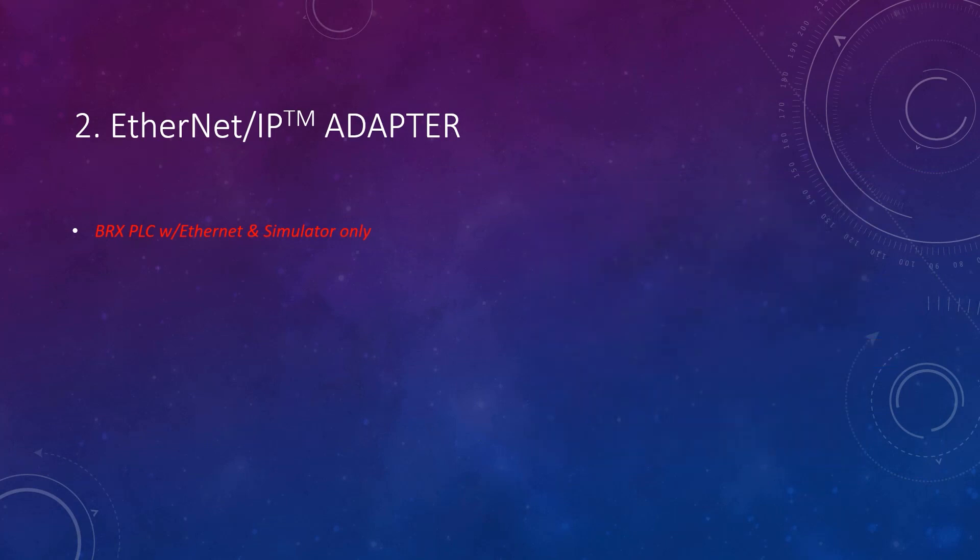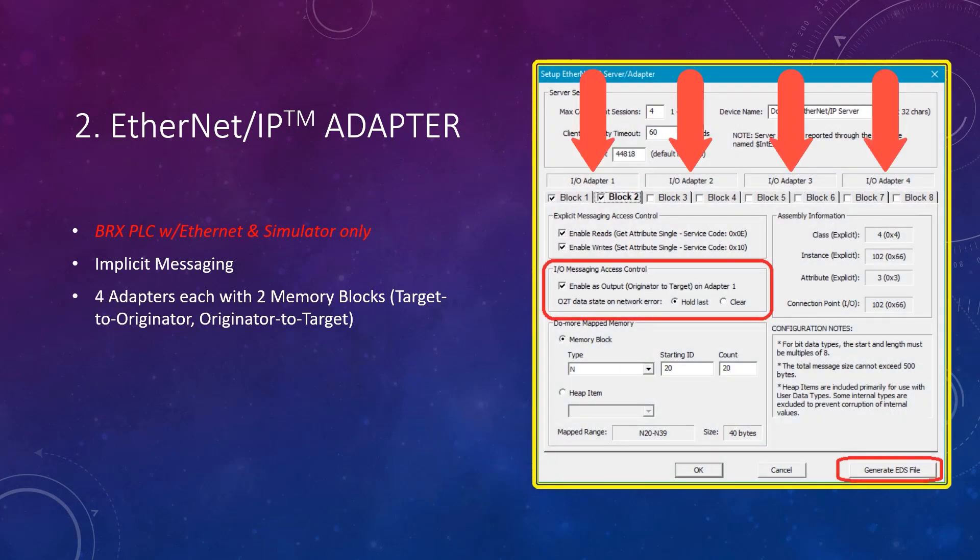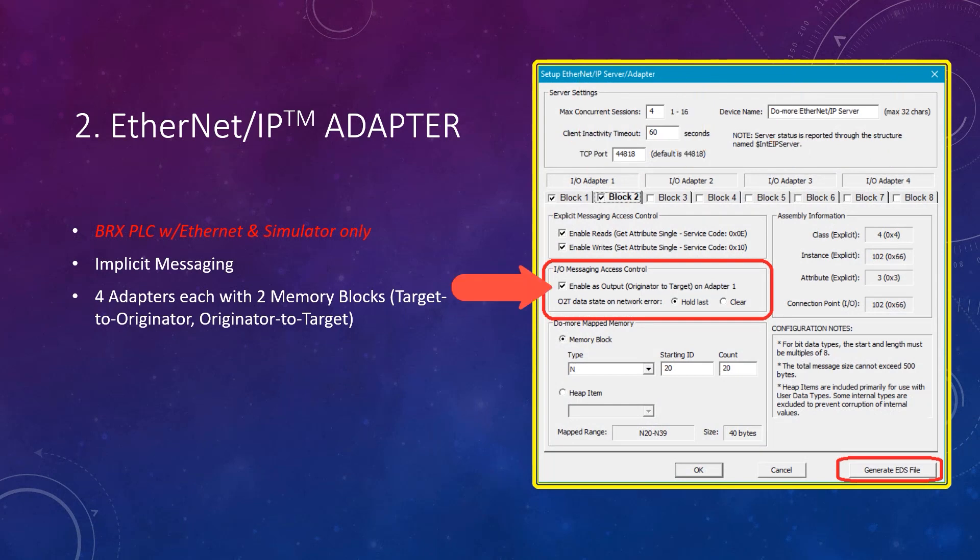You can now make your BRX PLC be an Ethernet IP adapter that uses implicit messaging. It will support up to four adapters, each with two memory blocks that can be T2O — that is, target to originator — or O2T.